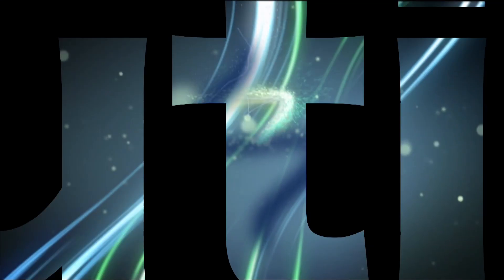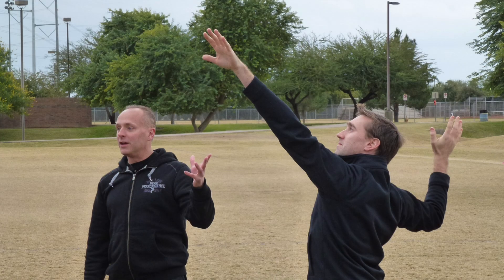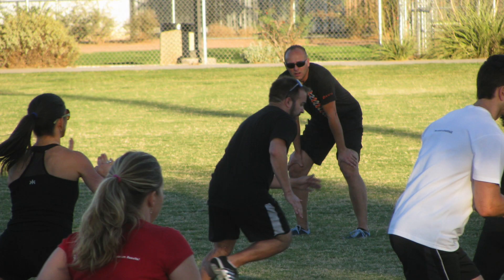Today we're going to talk about a six-step process to improve peripheral vision. Peripheral vision is a topic of great interest around the world everywhere I go, because we do a lot of stuff with the visual system.